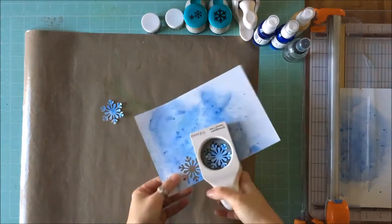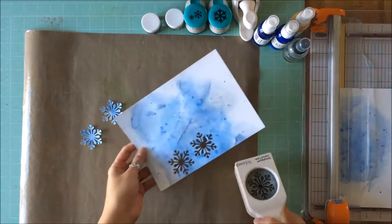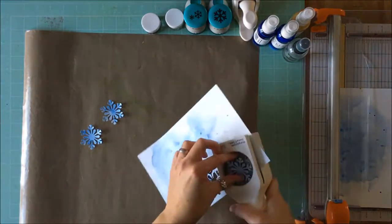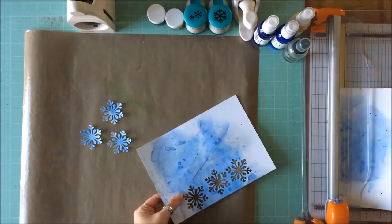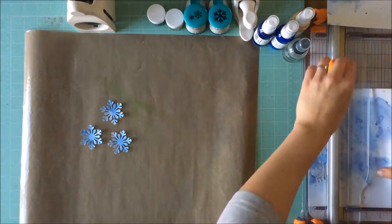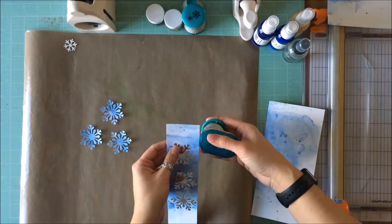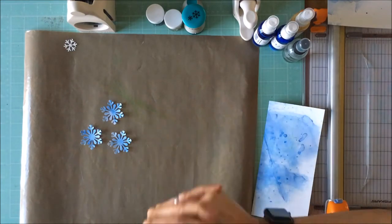Now I've got my Martha Stewart large snowflake punch and I am punching that out, and then I have two smaller snowflake punches. I do have a smaller one from Martha Stewart but I really like the shape of these Tonic ones, so I'm going to do a couple of these.